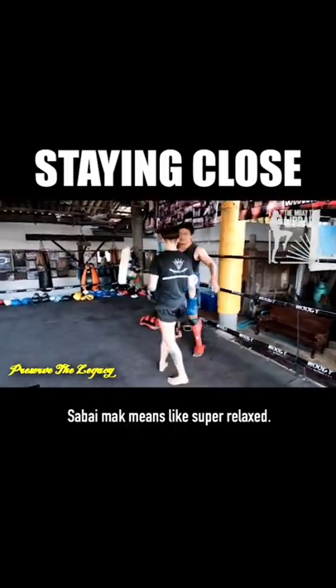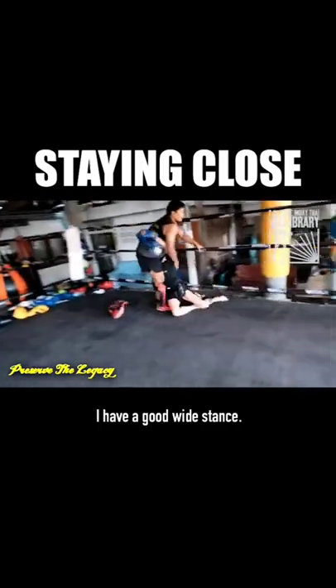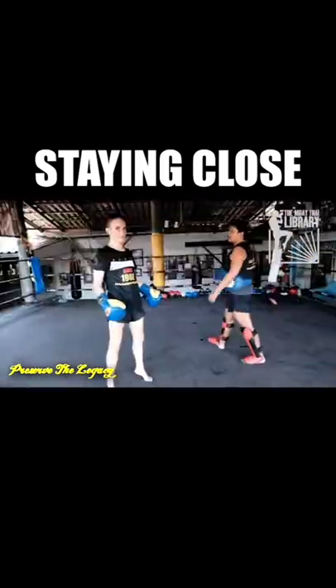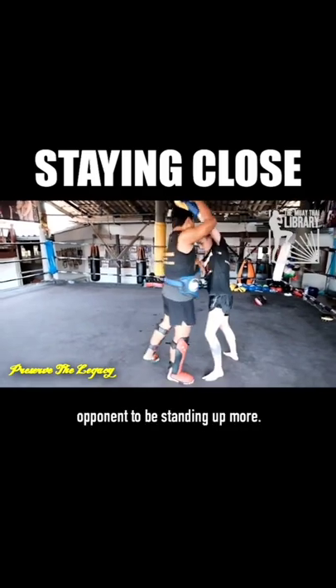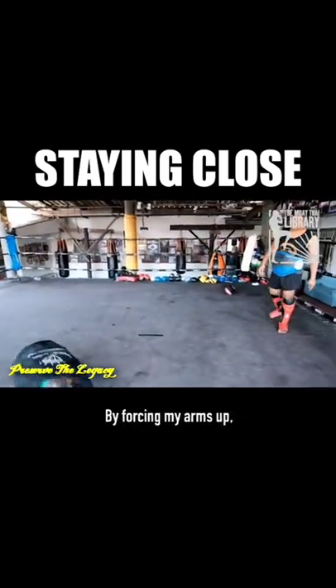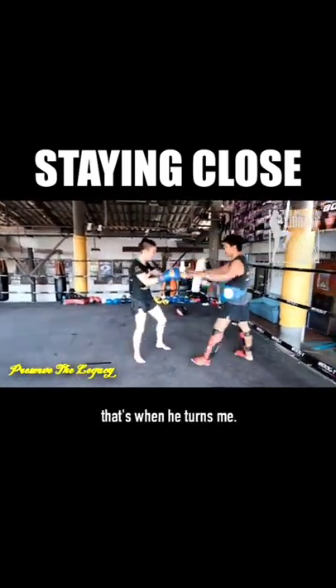Sabai mak means super relaxed. I have a good wide stance. See how he just twisted me for a second and my foot came up? You try to get your opponent to be tall because it makes it easier to trick them — you basically want to force your opponent to be standing up more. See how he's forcing my arms up? By forcing my arms up, I get taller and my feet come together a little bit, and that's when he turns me.